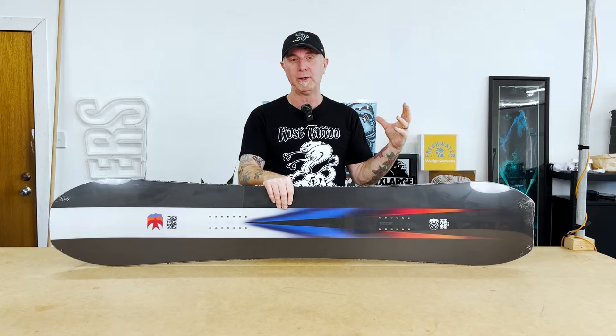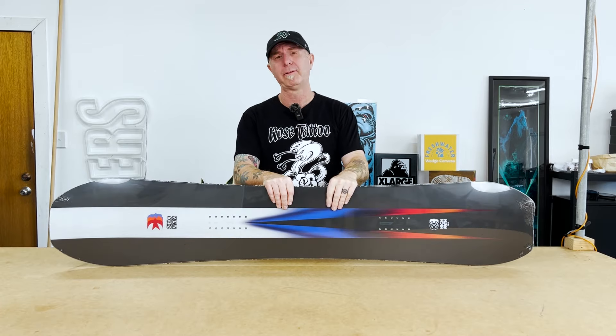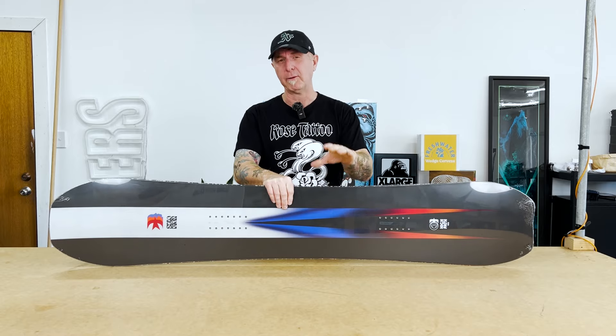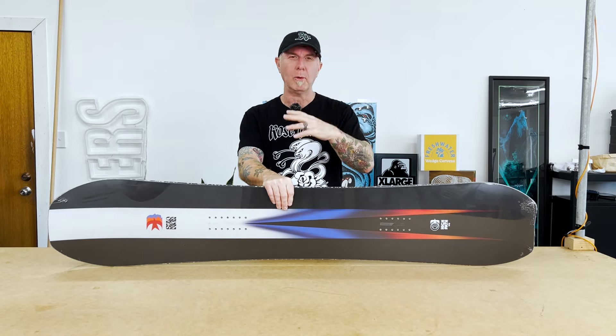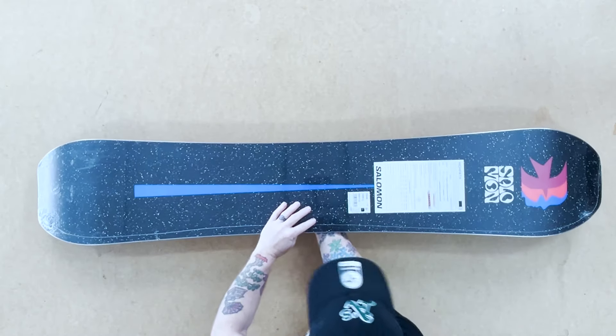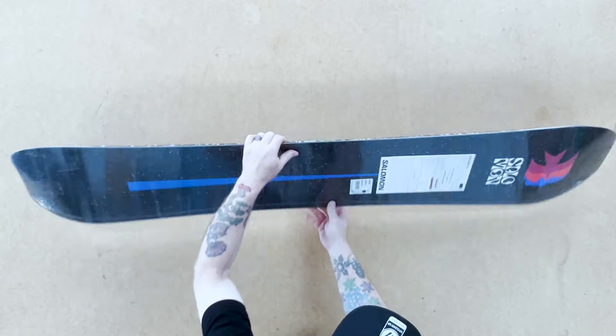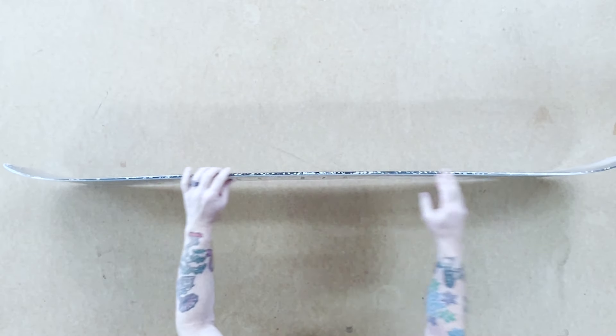You could ride this board in the resort just launching off side hits — super fast base, really responsive board, not crazy stiff but in the more responsive end of the world. It's got recycled ABS sidewalls and a recycled sintered base, so it's a really fast board.